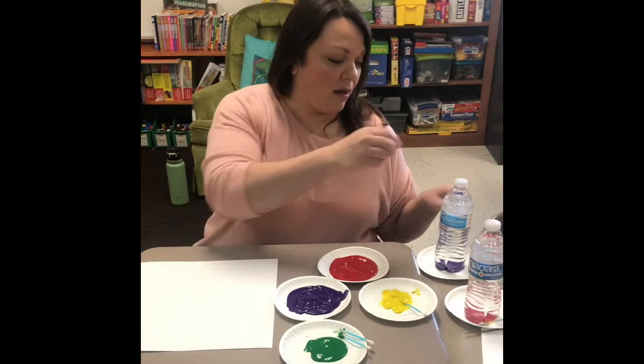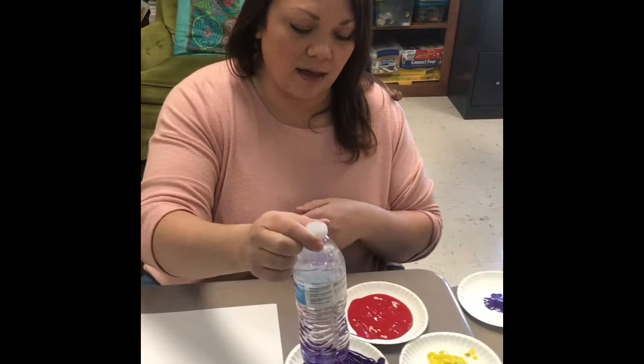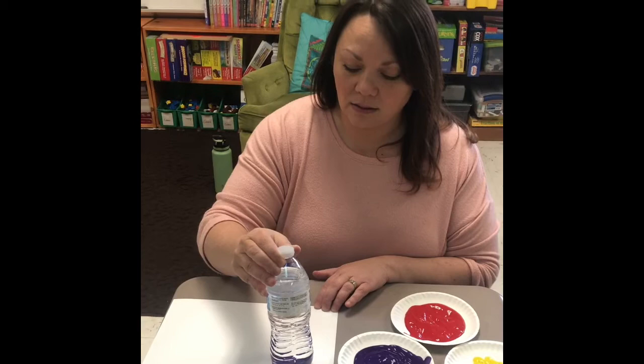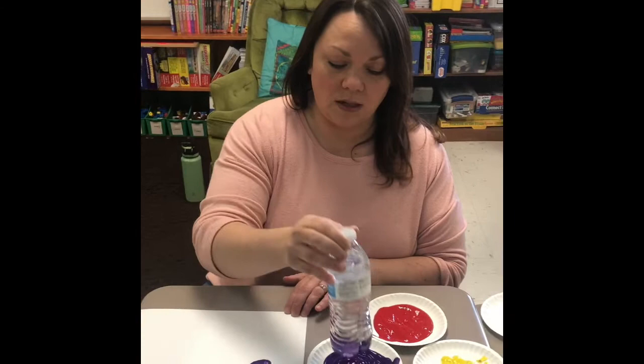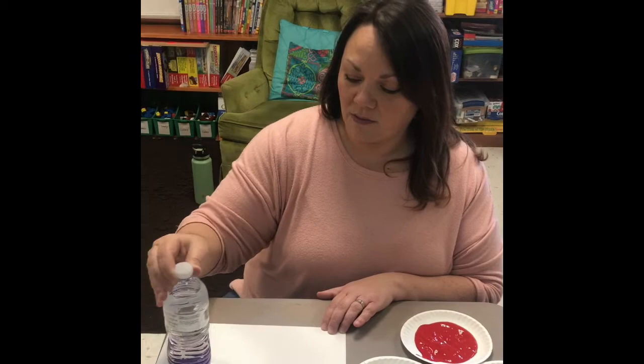You're going to take your water bottle — you can see the three little pieces at the bottom — and dip it in your paint like so, then put it on your paper and just kind of roll it around. You can do that a couple times with a little bit of paint.